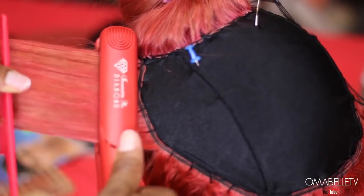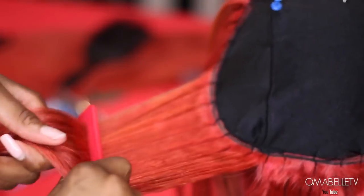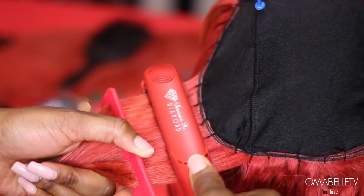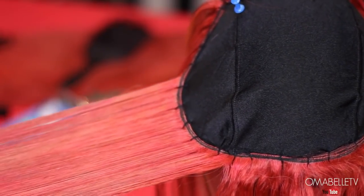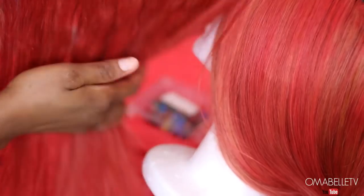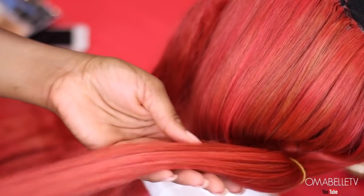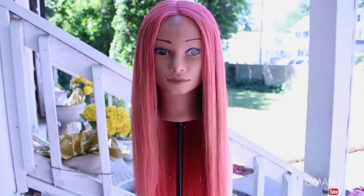I love this technique so much because it leaves the hair totally bone-straight when finished. You will see a significant difference between the natural hair and the flat-ironed sections — it's definitely obvious.